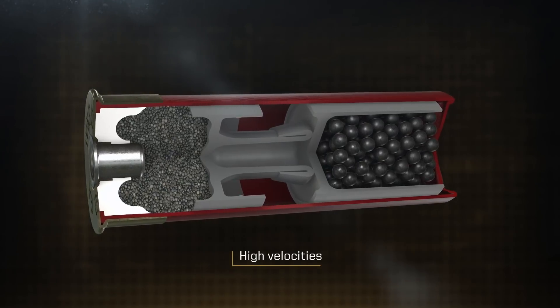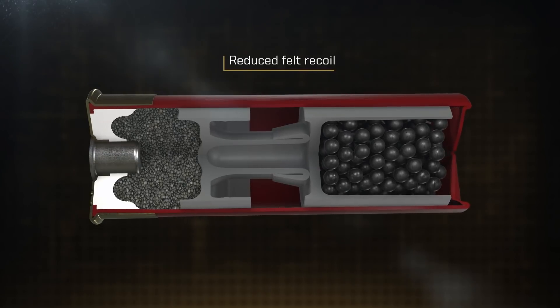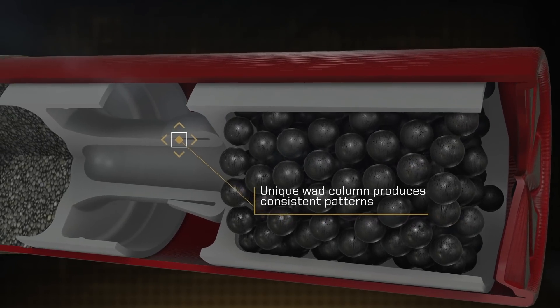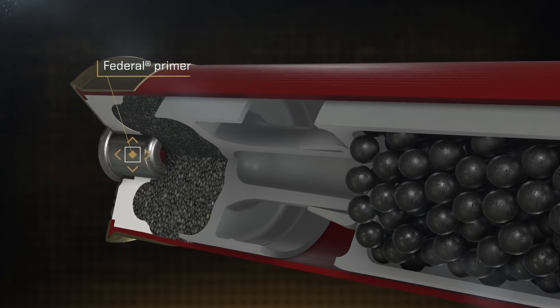and push their payloads at high velocities to shorten leads, yet reduce felt recoil for faster follow-ups. Hard lead pellets and a unique wad column team up to produce consistent clay crushing patterns, while the Federal primer means reliable ignition every time.